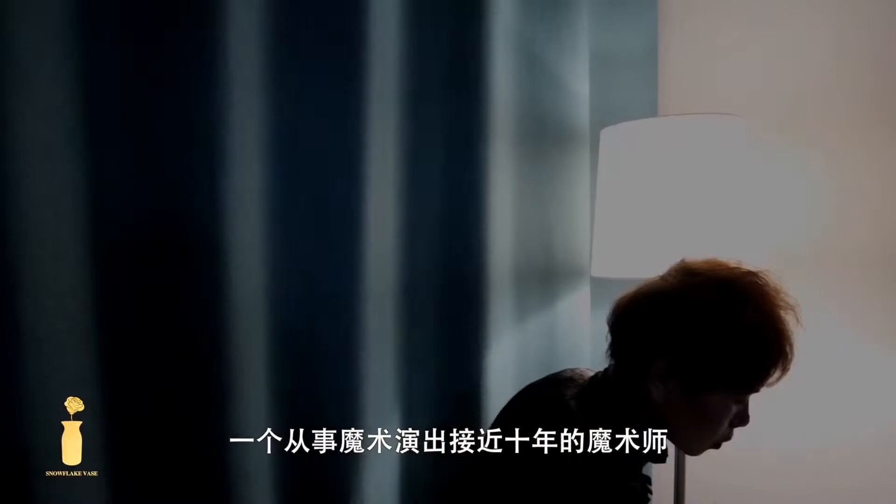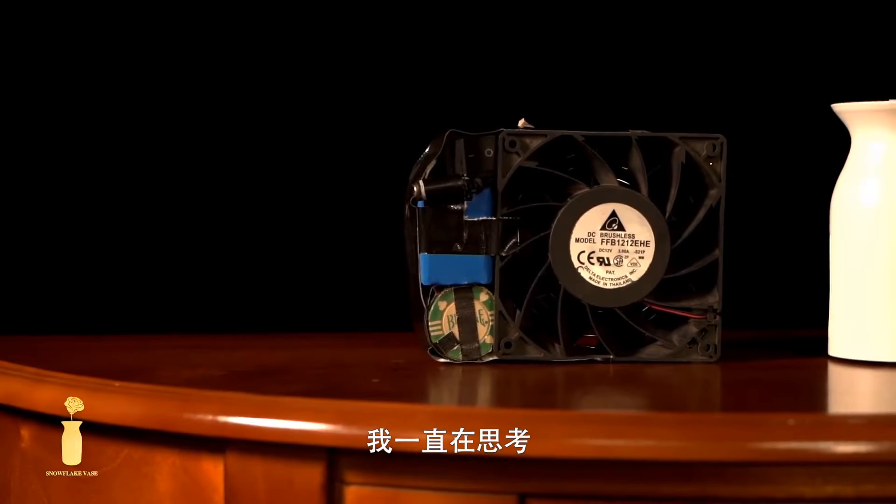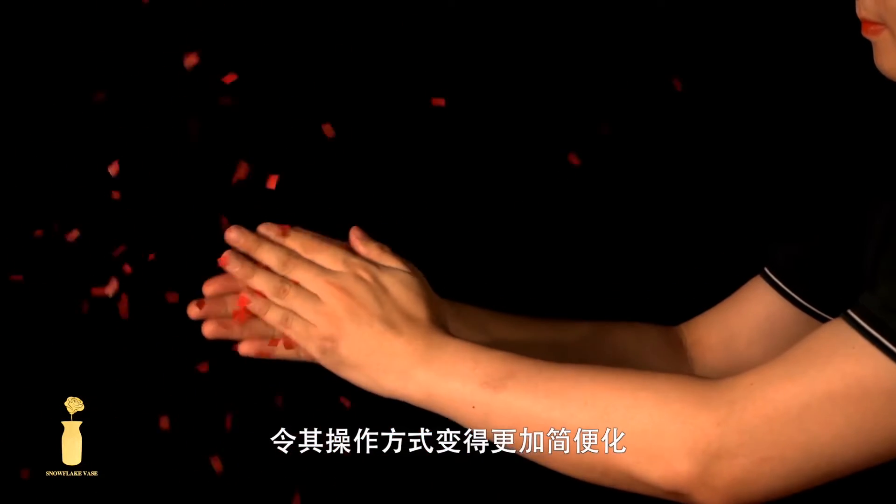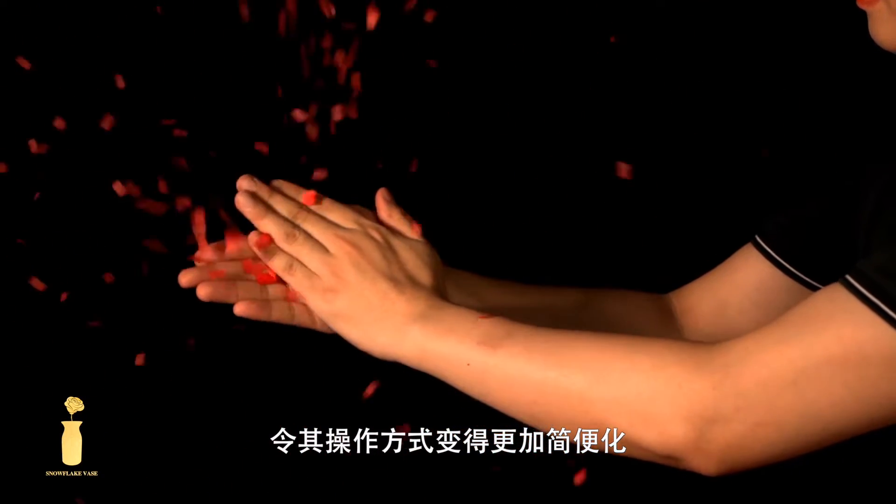Hi everyone, I am Yuan Luke, a magician who has been performing magic for nearly 10 years. I have always been thinking about how to turn the Snowflat routine that every magician loves into something more simple to operate.